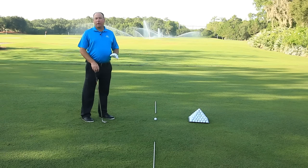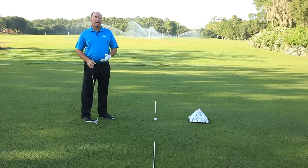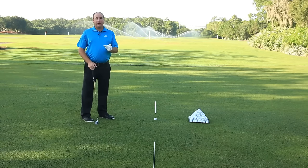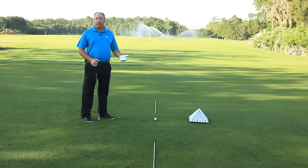If I don't clearly define a target that I'm hitting to on the range, I might be hitting the ball to the right and really not be aware of it. But then when I get on the golf course, I'm aimed at a very specific target and the ball goes to the right, and I get real frustrated because I'm not hitting the quality shots I thought I was hitting on the range.